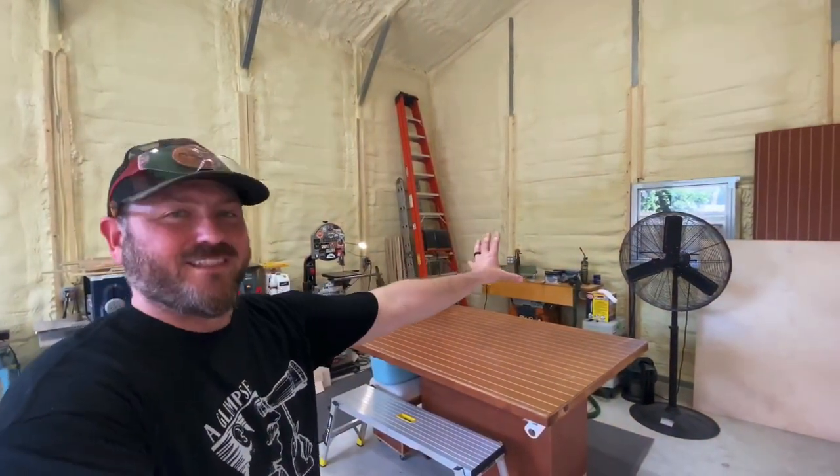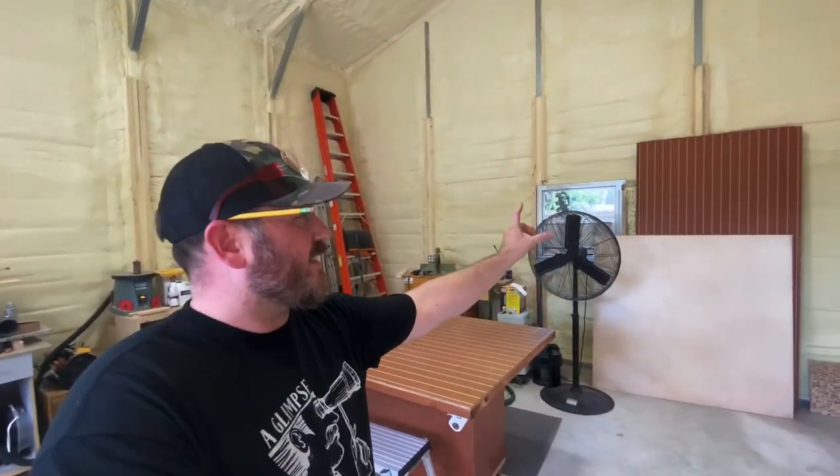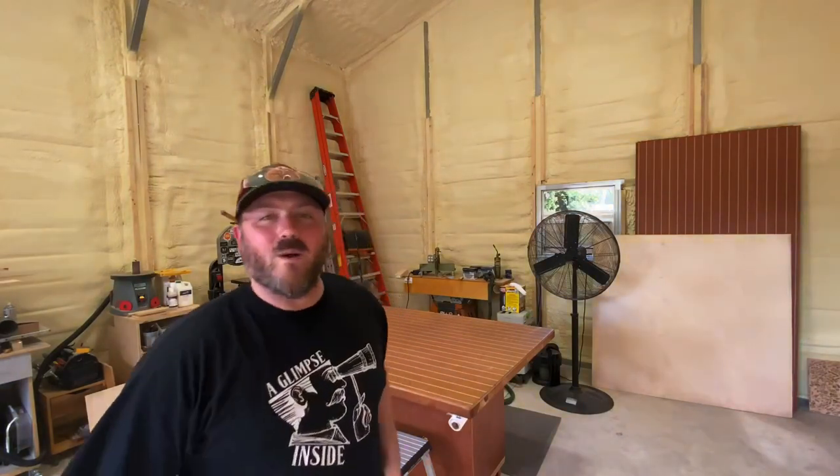I've got my jointer and a window AC unit over here. This workbench I've had for a very long time is made of Teak and Holly yacht decking from a salvage yard here in Jacksonville, Florida called Eco Relics — I'll link their site down below. Brand new, that stuff is about $300 a sheet for a four by eight, but they had it around $80–$100 a sheet at one point, so I grabbed six to seven sheets. My crosscut sleds are made of it too. Plywood is going all around this section and I'm going to cleat it as well.